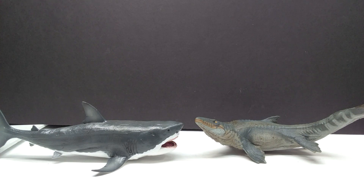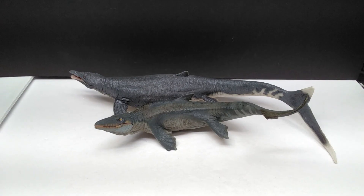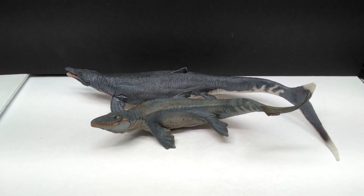There is a comparison next to the Collecta Elasmosaurus as well, showing a pretty massive size difference — this time in Papo's favor. Now here is a comparison next to the PNSO Mosasaurus.